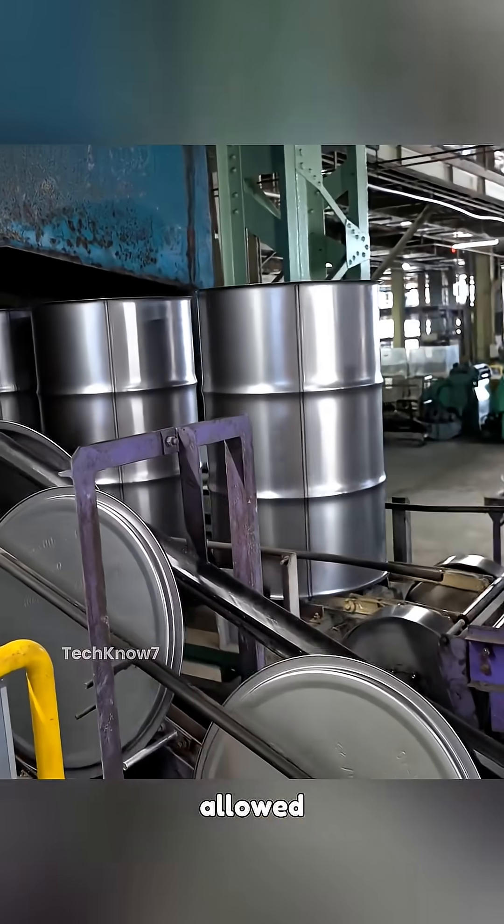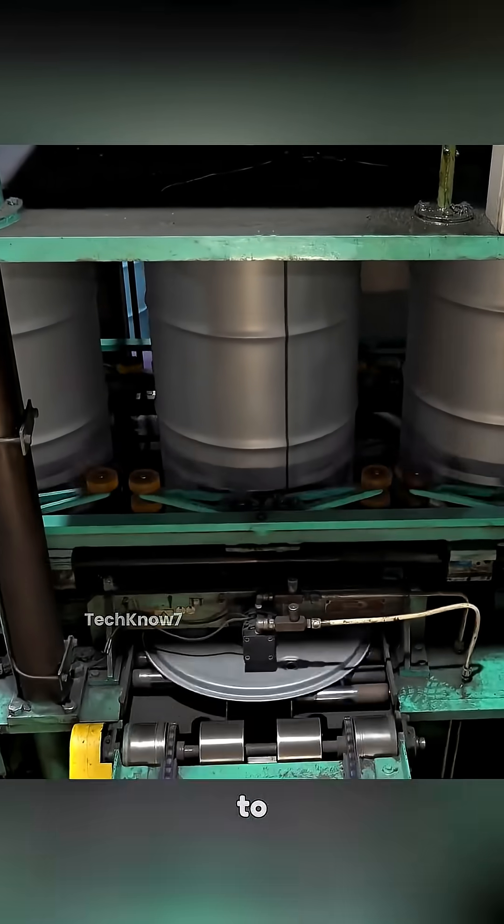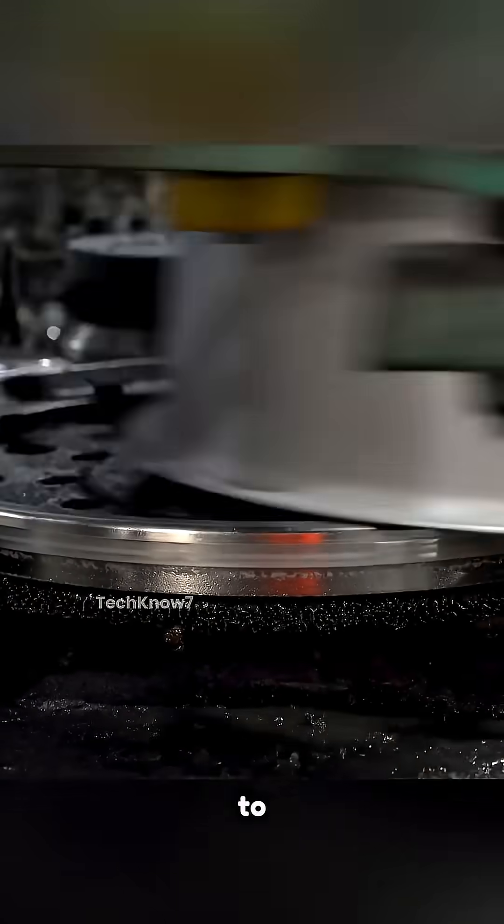Then chemical treatment is applied for a protective layer to prevent corrosion. Next, the lid is attached to the drum, followed by a quick rotation to secure the bottom.